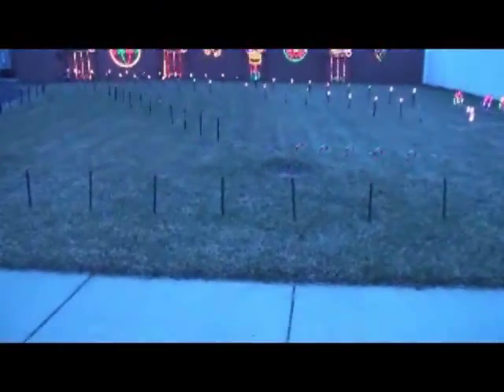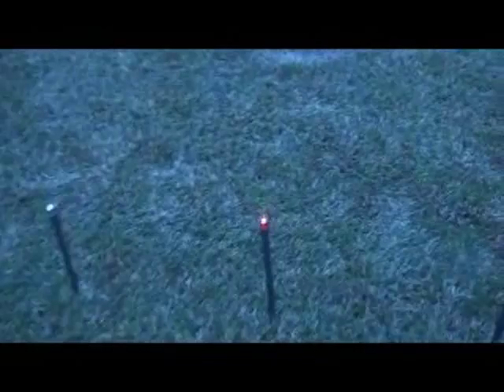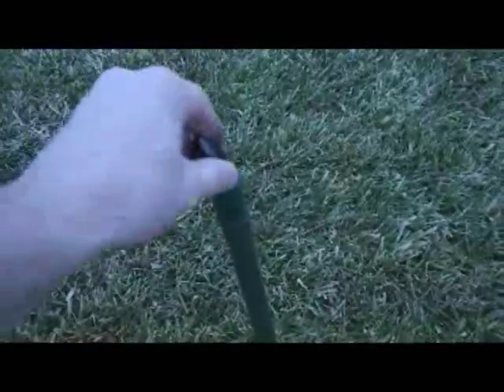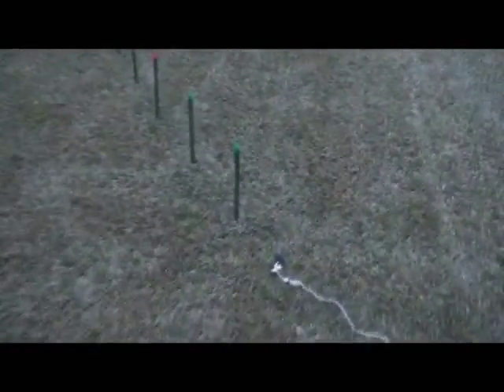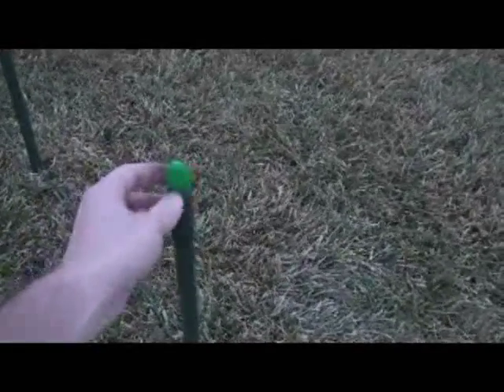Some of the first lights you will see as I walk with the video camera are some very simple C7 stake lights that we sell. These are very easy to attach — all you do is stick them in the ground, they do have stakes, and basically you just screw in a C7 light bulb. You can buy any of the different colors we offer: transparent ones, or ceramic — sometimes called frosted — bulbs where you cannot see the filament.